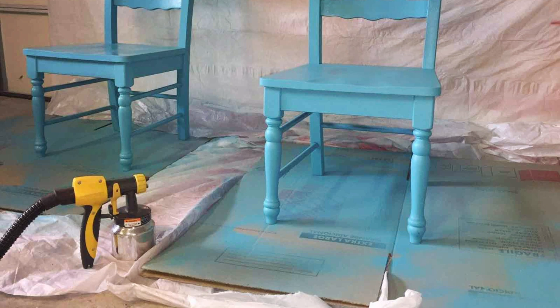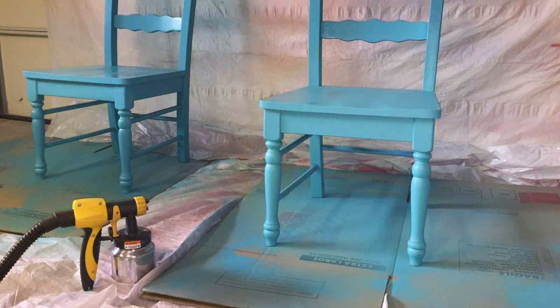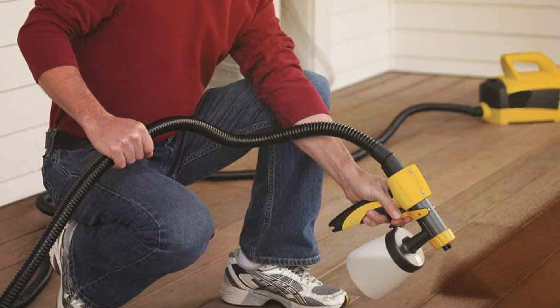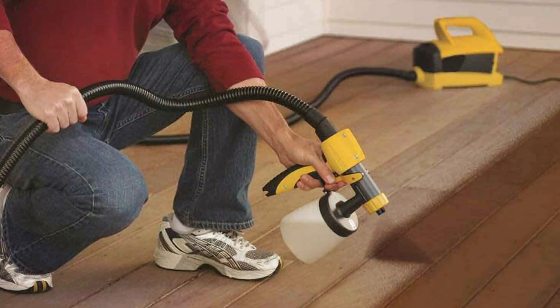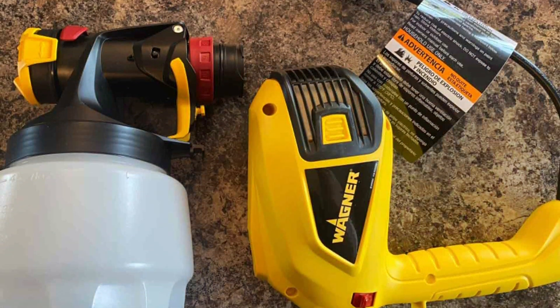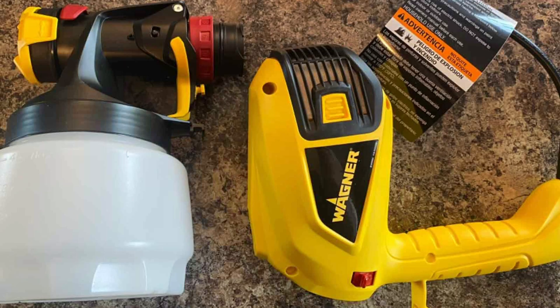Durability is a key strength of the Wagner Spraytech 0518080. It's built with high-quality materials, ensuring longevity and reliable performance. The metal spray gun is robust and provides a professional feel, while the adjustable spray patterns offer versatility for different tasks. If you need a reliable and versatile sprayer, the Wagner Spraytech 0518080 Control Spray Max is a top choice.